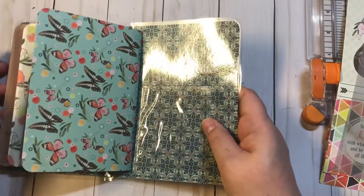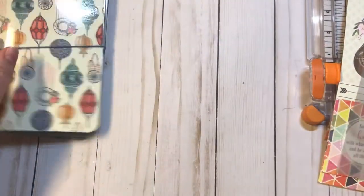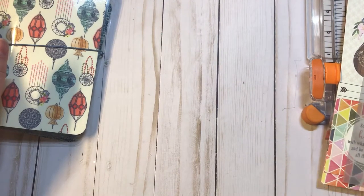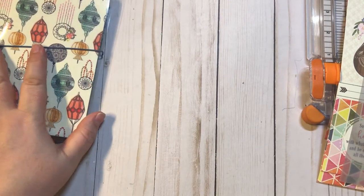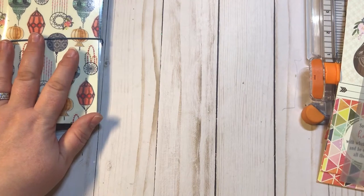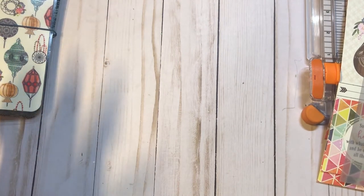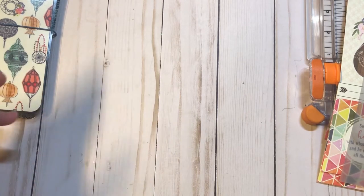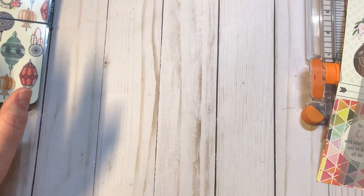For this tutorial I'm going to share with you how I make my page markers, how I'm going to make a dashboard, and another little insert using vellum. So first things first, we're going to go ahead and make the inserts.